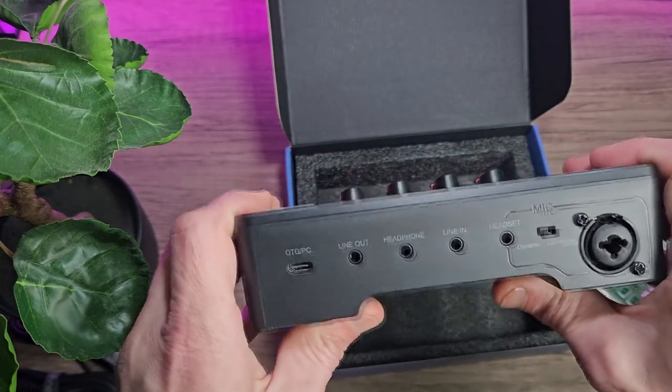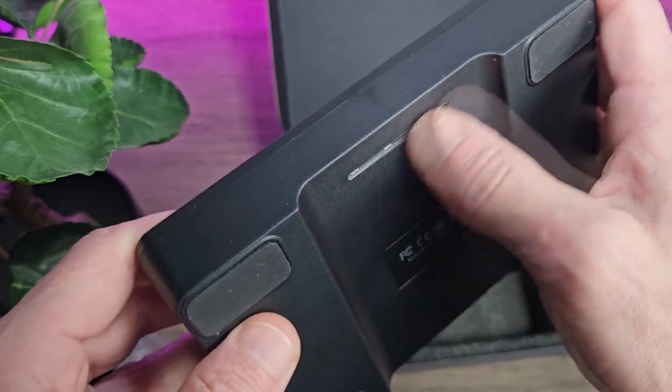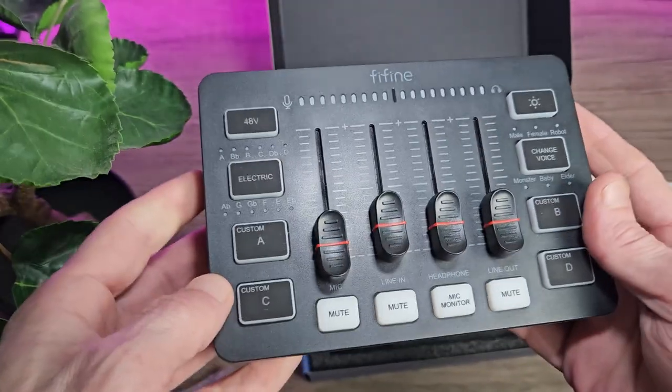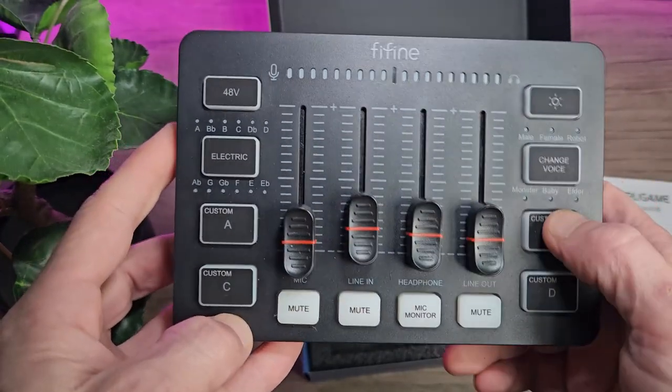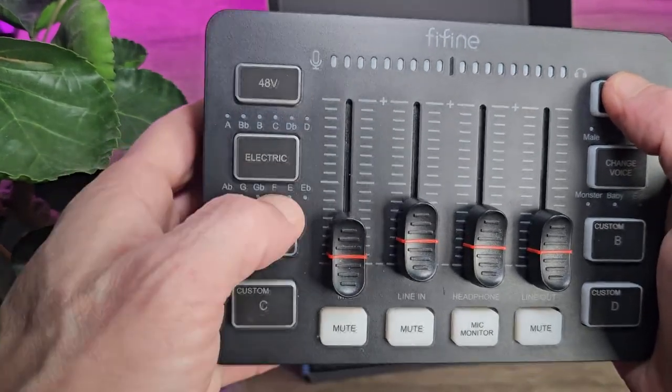We've got a little RGB bar on the bottom, and we've also got the buttons on the top that all light up with RGB. All of the buttons feel nice and responsive. It is quite a rigid plastic construction — it isn't creaky or anything like that. It just feels lightweight and is, like I said, made of plastic.